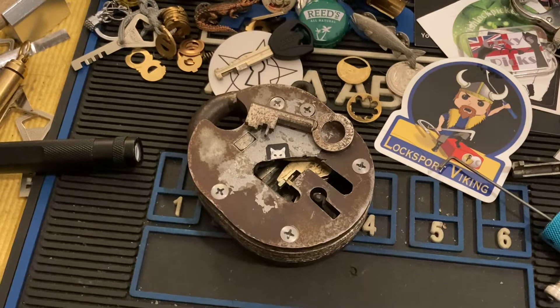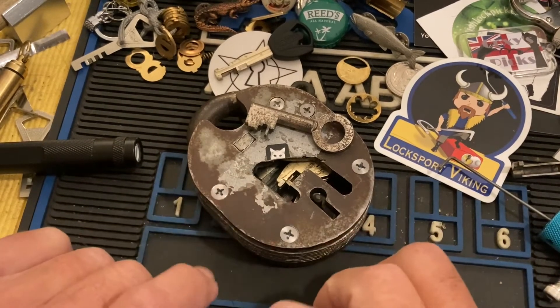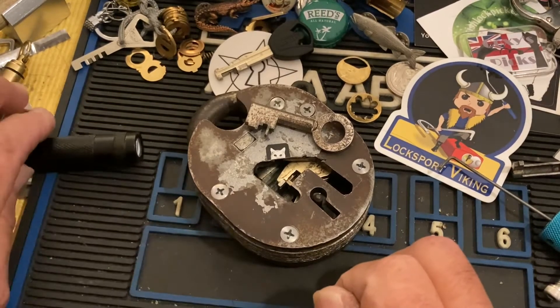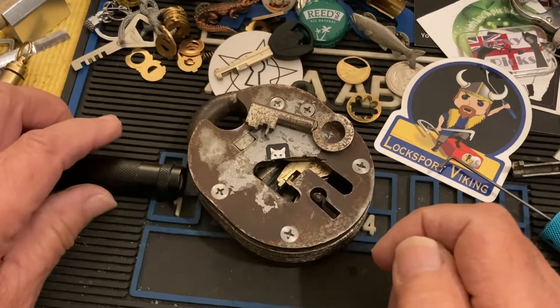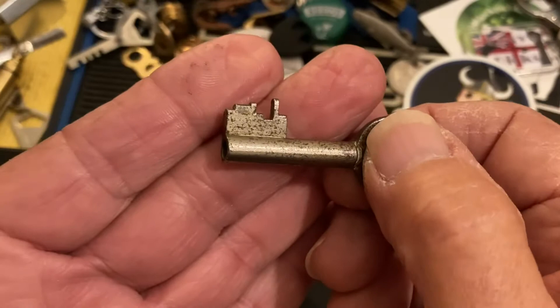Hi there, Chris here, Chubb Tuesday. I wanted to show this cutaway again, and what I'm going to do is try to pick it and shoot a light down through it so you can see it a little bit better. That's the bitting on the key.